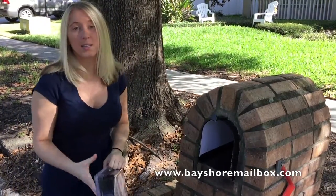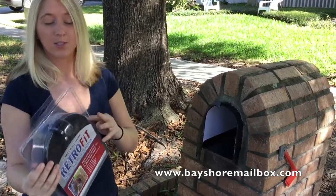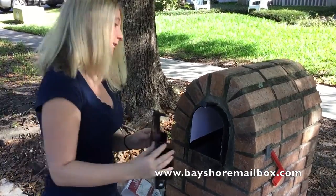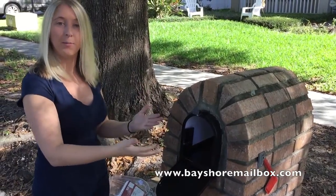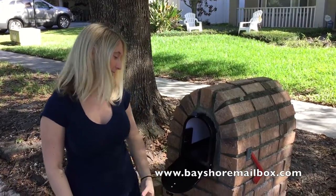Now, if your mailbox is like this one and is missing the door, you can also use the Bayshore Door Replacement, which is an easy snap-in replacement door that you simply take out of the package and snap into place. We now have a completely brand new mailbox. With the Bayshore mailbox line of products, everything is so easy that anybody can do it.